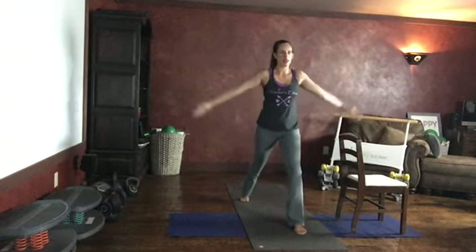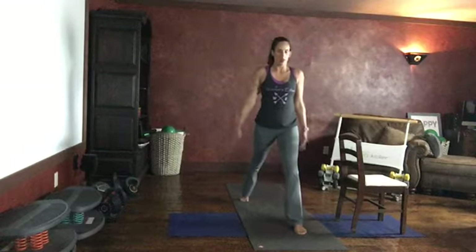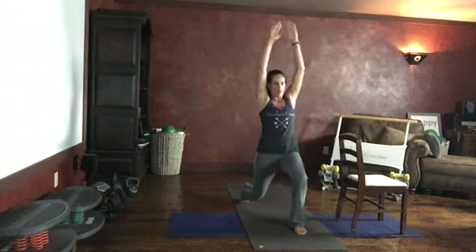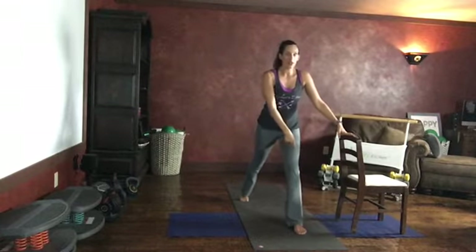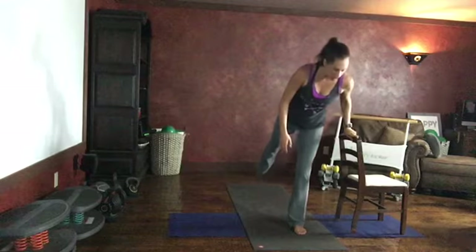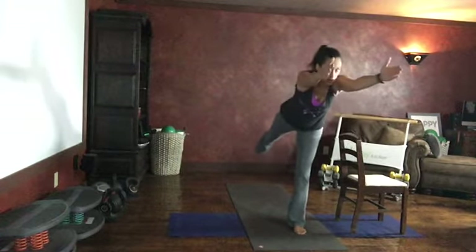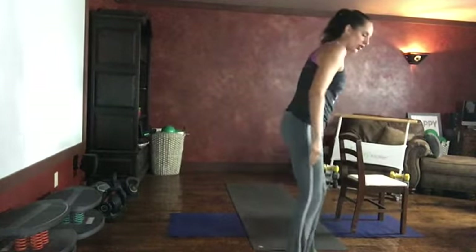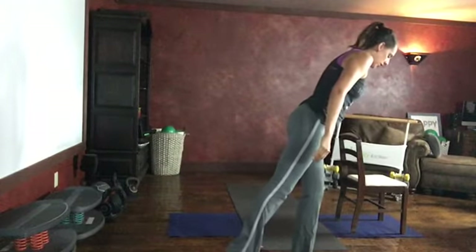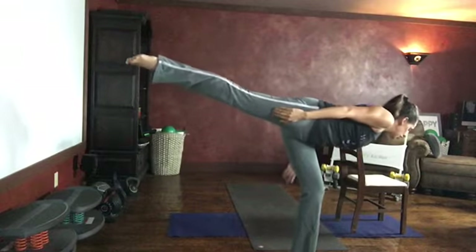Arms up, exhale arms down. One more. Find your balance in that front leg, pushing off into the front foot — we're going to go into warrior three. If you're using the chair for balance you're right here, otherwise you can reach your arms forward or behind — any degree of balance. You can have your toe down here or all the way in a T shape.